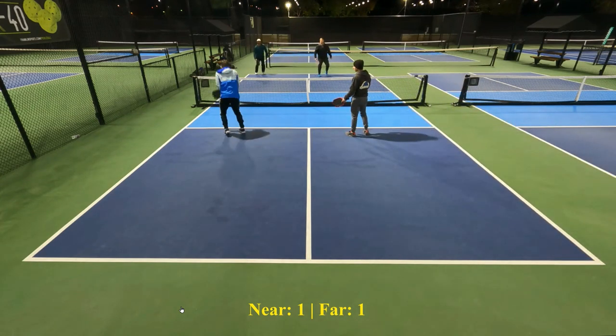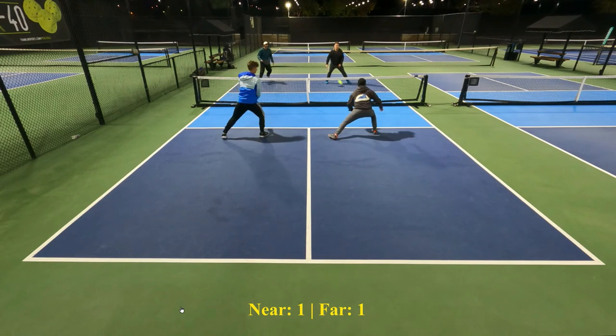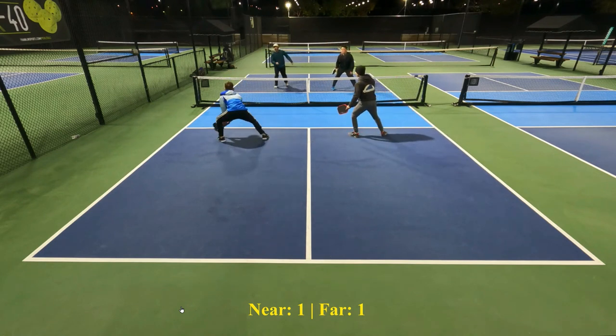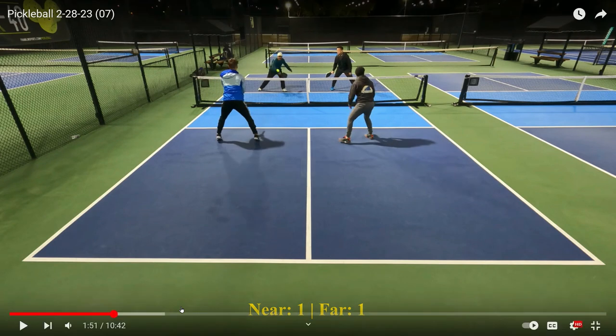That's a nice return — and it gets the roll of the tape. I'm going to stop it right here for just a second and show you another thing that does make a difference. Look where David is holding his paddle — he is holding it right at his knees. And for that matter, Gil is kind of doing the same thing.